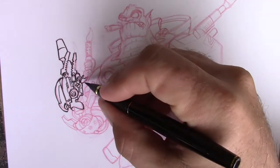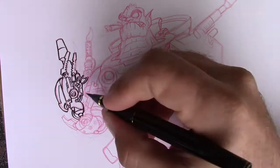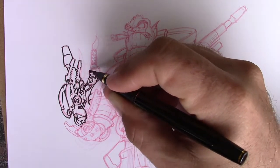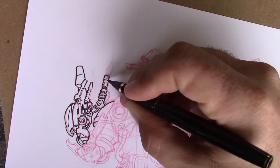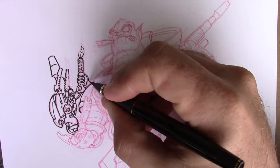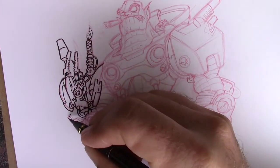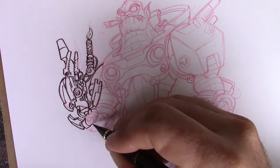Right now I just want to share a little bit of the inking process and talk about some art things. What I'm using right now — to do the penciling, I used Prismacolor col-erase pencils. They come in different colors, they're erasable to a certain extent. I tend to like them — I usually use like a red or a blue, or sometimes a sepia or something like that.